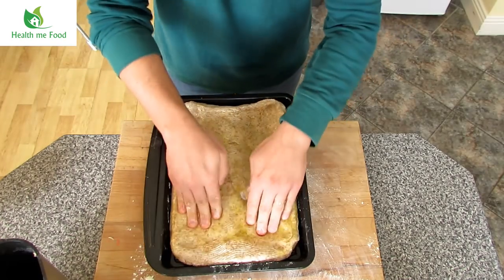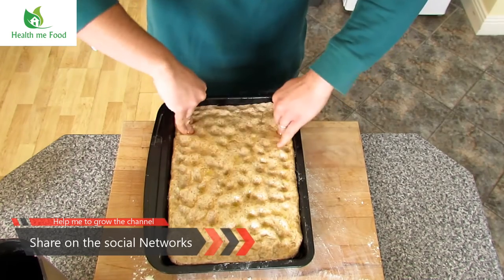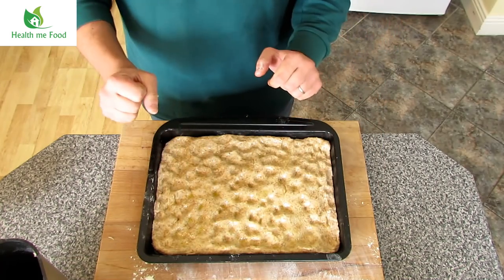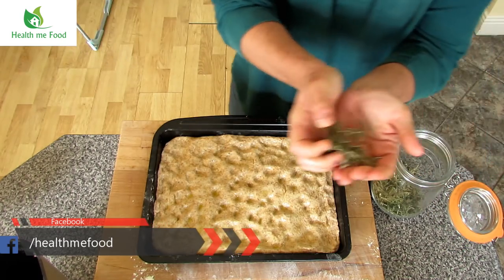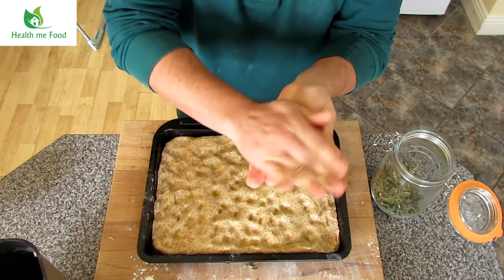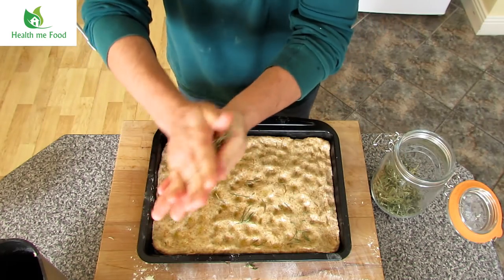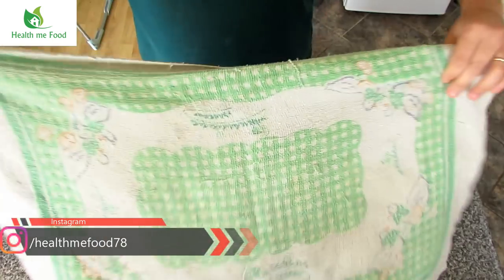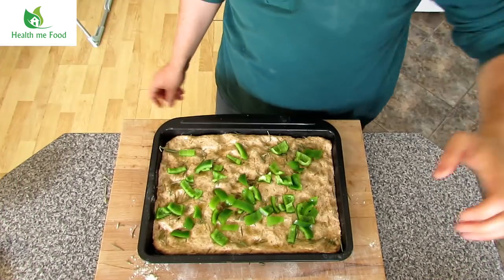Now with your fingers give the classic shape of the focaccia with these holes. You can top it or stuff it in the way you want. I will now add a pinch of cooking salt, then a little rosemary from my garden. Then with my superhuman strength I will chop it with bare hands and without fear. I have a knife in my hand to defend myself from the packets of flour and to cut the green peppers.